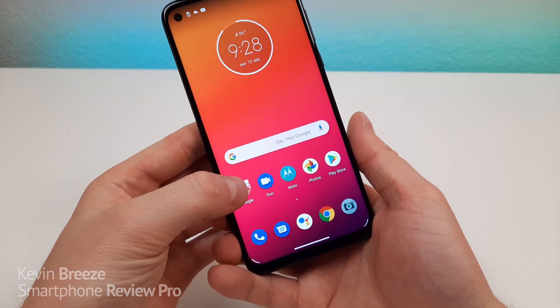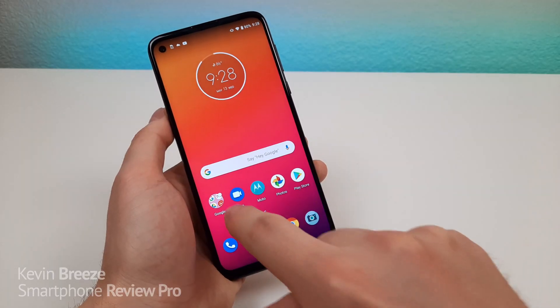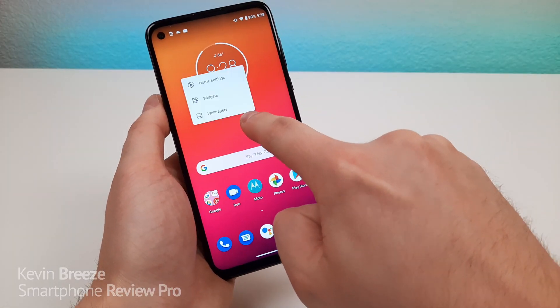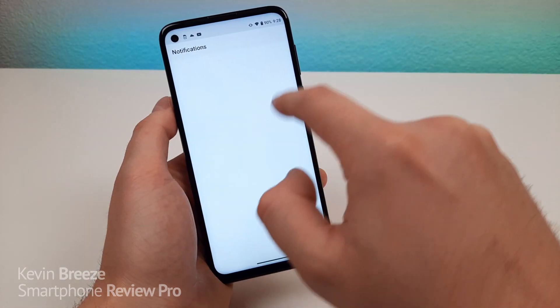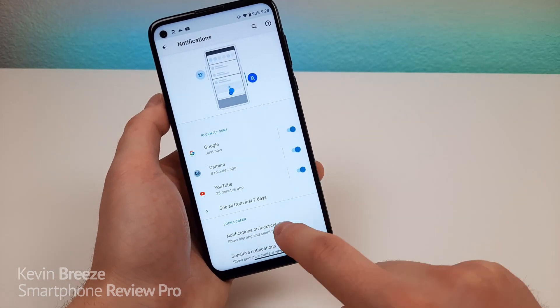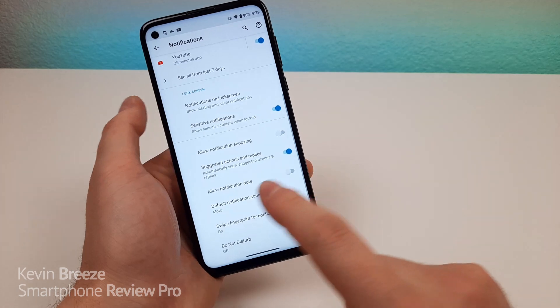So by default, you get these little notification dots, and I personally think they're kind of gimmicky. So to turn those dots off, you're going to hold on to the home screen, go to home settings, and then you're going to see notification dots. And then you can pick certain apps that you want to turn those off for, or go to advanced and then turn off notification dots completely.